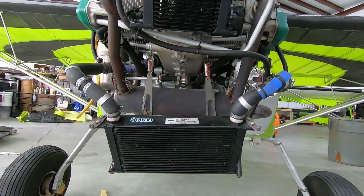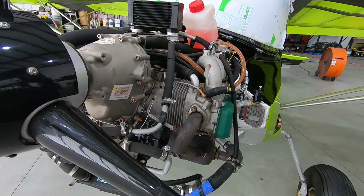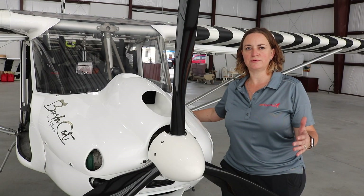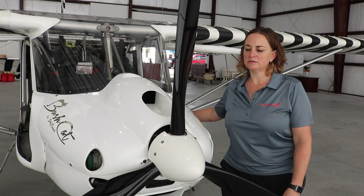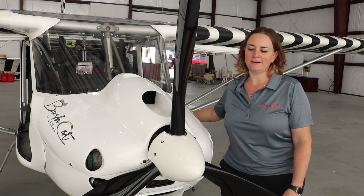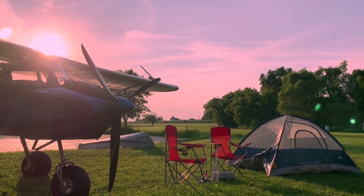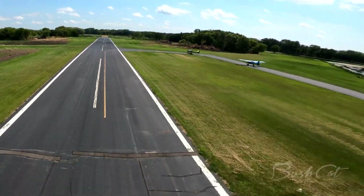This aircraft is meant to be the backcountry bush plane — a STOL aircraft with short takeoff and landing capability and a slow stall speed. You're in the low 30s for your stall. It cruises about 90 to 100 miles an hour, so it's that low, slow, enjoy-flying-around type. But it's also a great trainer aircraft, very versatile, and can certainly land on all sorts of terrain.